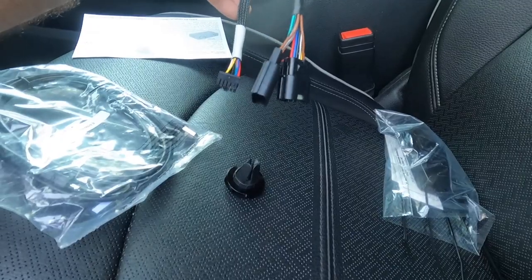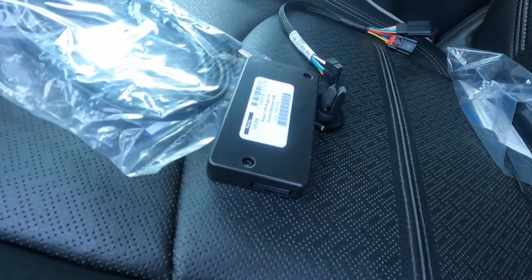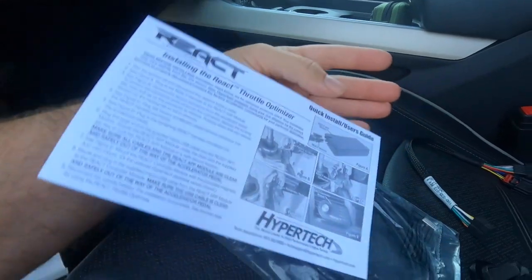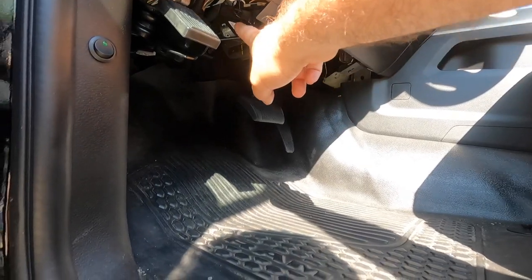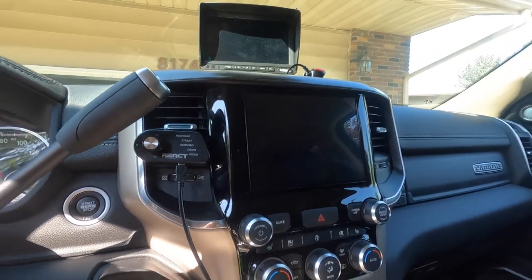Here are all the contents of the box — this would be some more brains of the operation, and this is the install card. It connects right up to the accelerator pedal, and the install is very, very easy. It literally took me like five minutes. They have a card that tells you step by step — like seven steps, it was nothing. And right here is the actual controller; if you don't want it on your AC vent, they make a mount that you just put right on your dash.